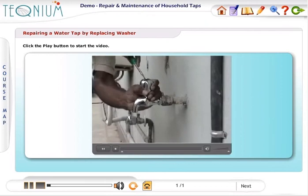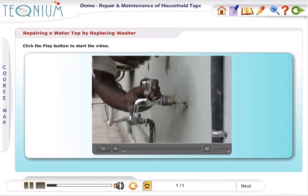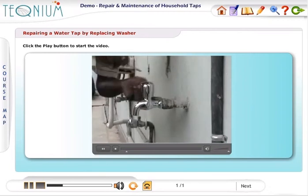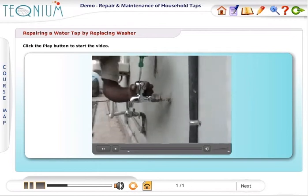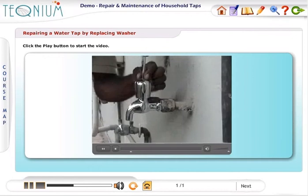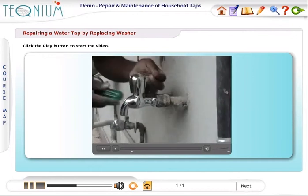In most cases, if the tap leaks even when it is firmly closed, the washer must be worn out or damaged. This is the primary cause of the water leakage problem. The repair procedure for the leakage problem involves opening the tap and replacing the washer with a new one.